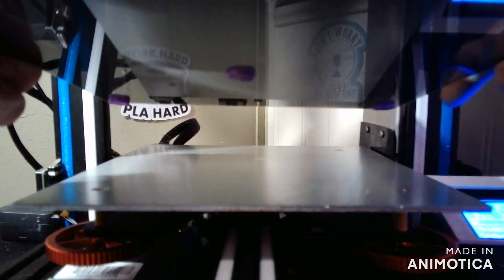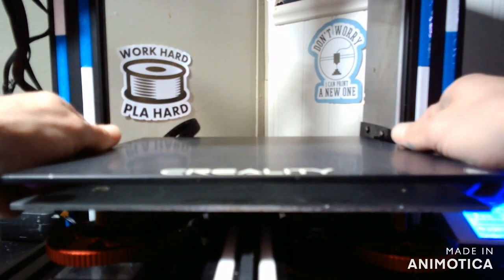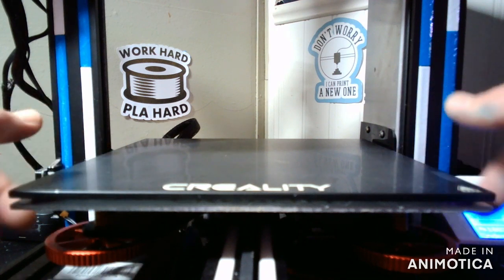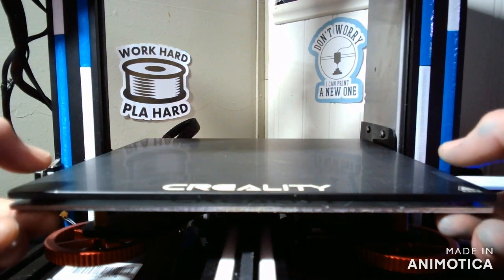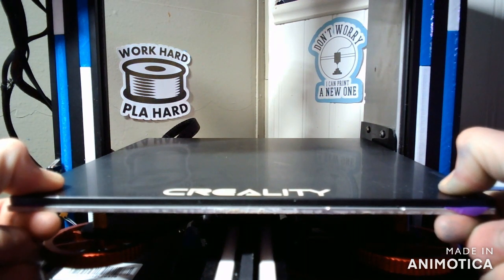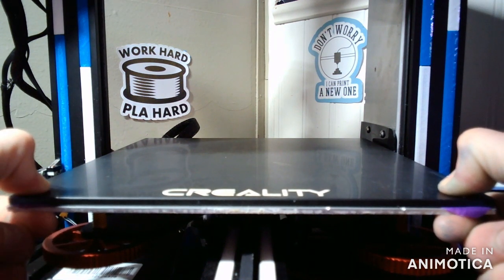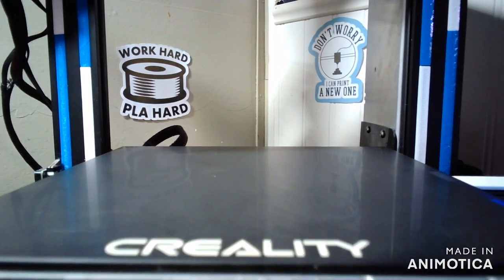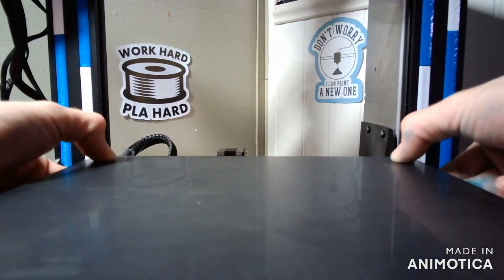Carefully escort your glass bed to your machine and place it on top. Take your thumbs and push down firmly while holding the aluminum bed so it does not push your machine or possibly bend your bed. Do the same thing to the back side as well.